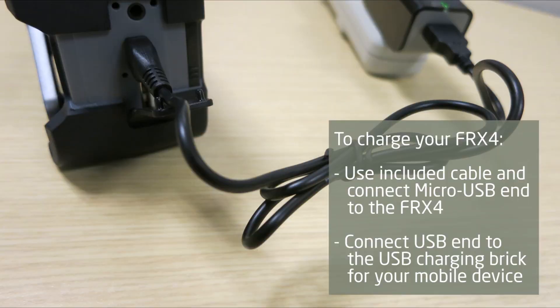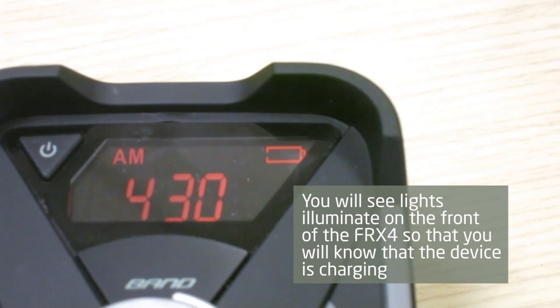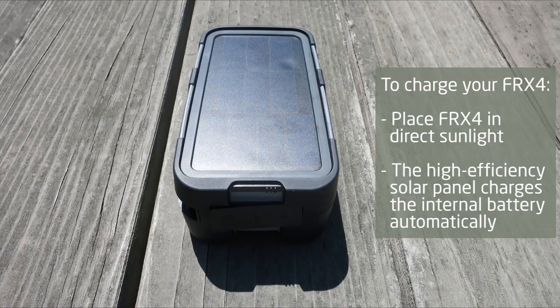To charge your FRX4, use the included cable and connect the micro USB end to the FRX4 and the other end to your phone's USB charging block. You will see the lights illuminate on the front of the FRX4 to know that it is charging. You can also charge the FRX4 by placing it in direct sunlight — the high efficiency solar panel on the back of the FRX4 automatically recharges the battery.